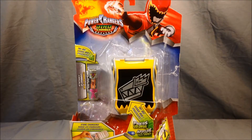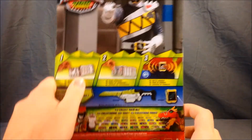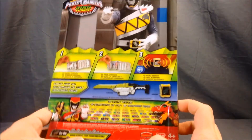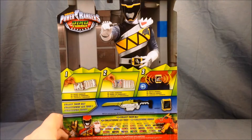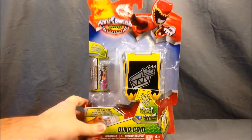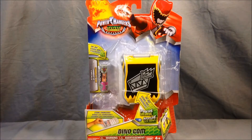The Dino-Com is the belt buckle they wear. It can also hold batteries. It can hold up to three batteries, and it does play sounds. Cool picture of the Black Ranger up here. I think it looks pretty great, but we'll go ahead and get out of the packaging and take a closer look.